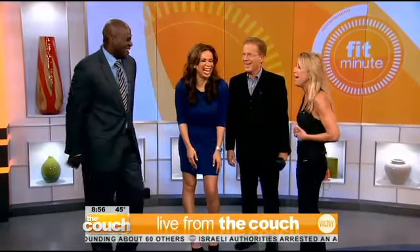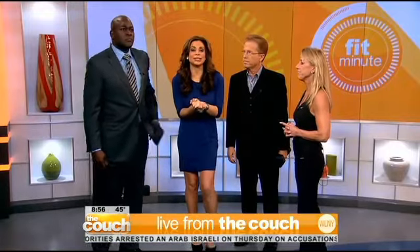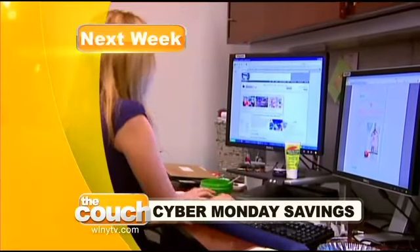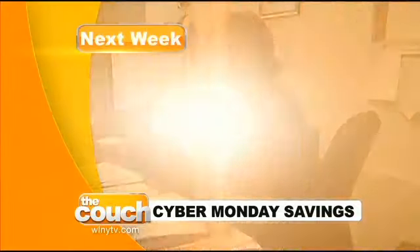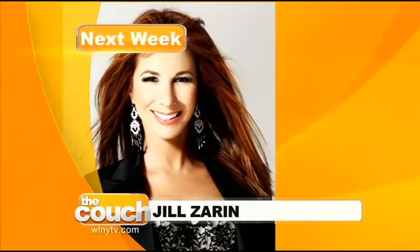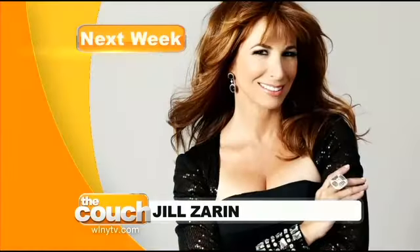We have a couple of takeaways from today. Today is Black Friday, but Cyber Monday is coming up and there are great websites that will help you navigate. Coming up next week on Live from the Couch — finding Cyber Monday's best savings, you can get ready while you shop and while you watch. Reality star Jill Zarin is cooking one of her favorite recipes with us. Make sure you tune in Monday morning. Don't forget, it's Small Business Saturday tomorrow. My takeaway from the show today is that Otis Livingston has the heart of a 24-year-old and he wants it back.